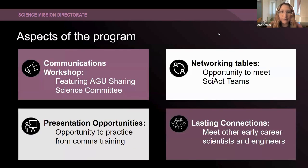Other aspects of the program: the communications workshop will be held on October 25th, and AGU is going to be sharing their best practices — they are professionals with a ton of knowledge and research to share. The networking tables, as I mentioned, will happen during the actual conference, and you'll have the opportunity to meet different Science Activation teams in kind of interview sessions where you can talk and get to know all the teams. There will also be presentation opportunities so you can practice delivering your research.